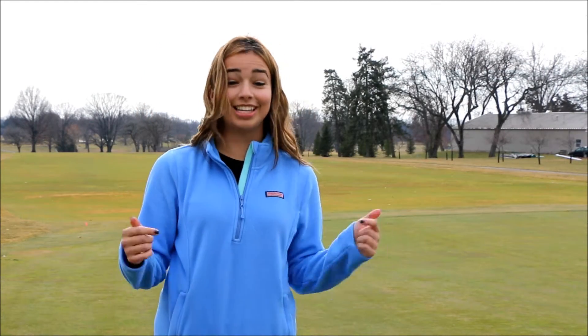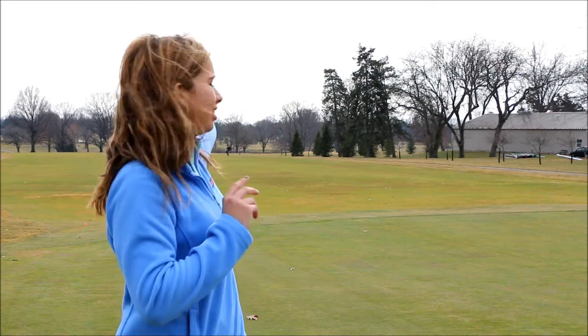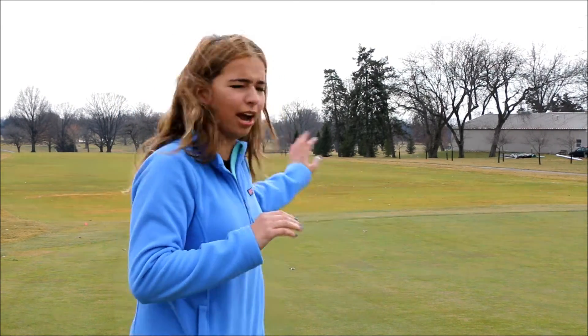Turf and Tacos is here to answer all your questions yet again. This time though we're on the green course. As you can see in the distance here we have a golfer behind us. I hope we don't get hit with the ball so we'll keep this short.